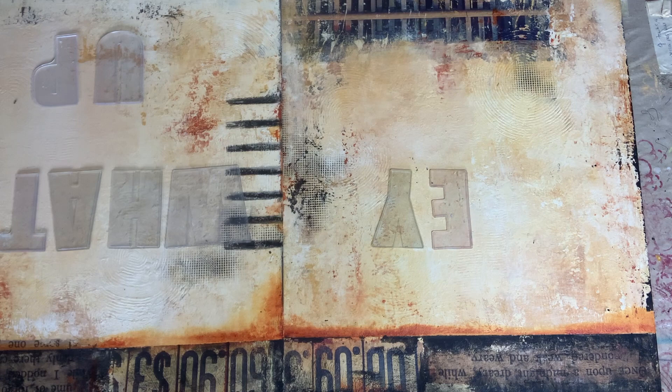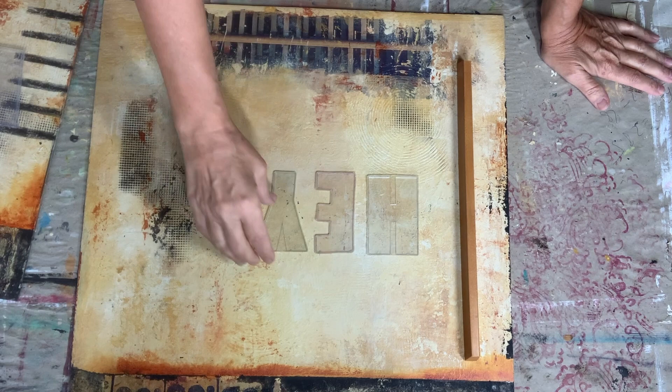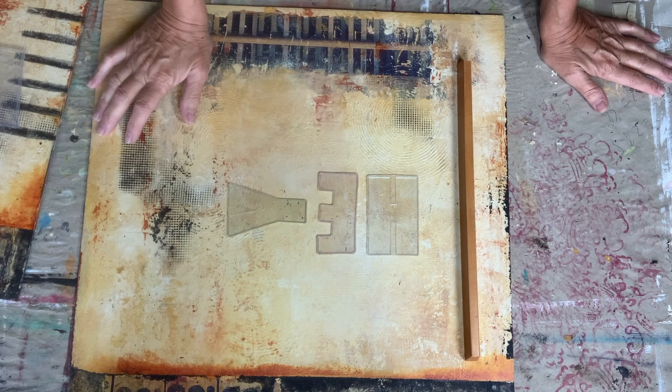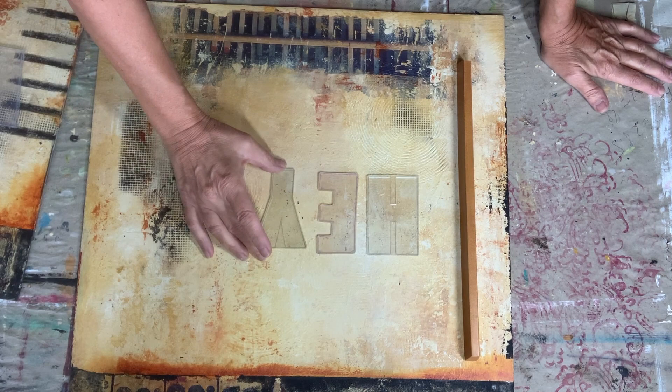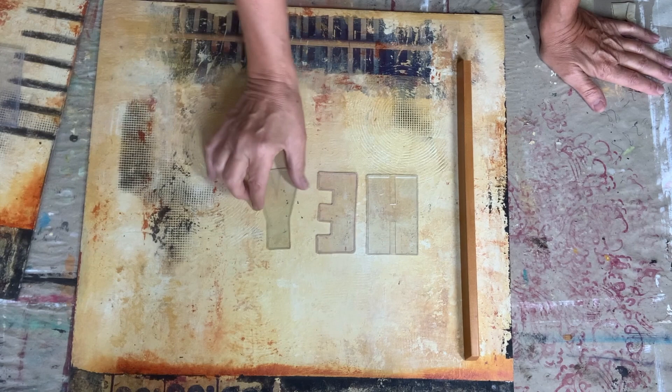I'm thinking — since I want this piece to be funky — I might just turn around the Y or put it differently. I'm really not sure. But looking at it, this might be too funky; there's already so much going on. No, I think I'm going to go with the 'Hey' the normal way. Let's do that.